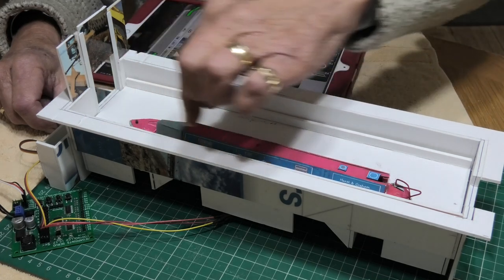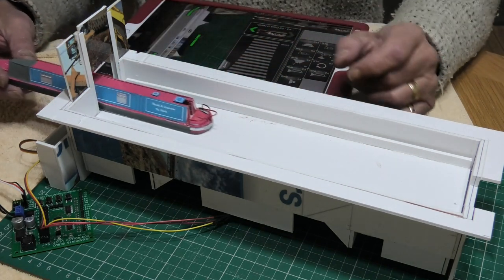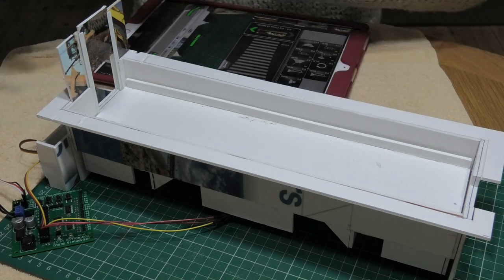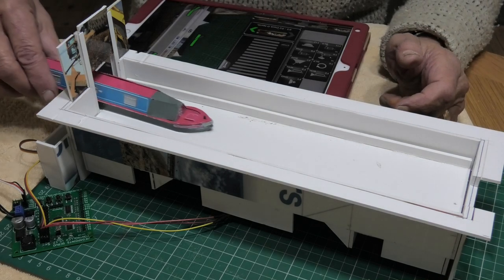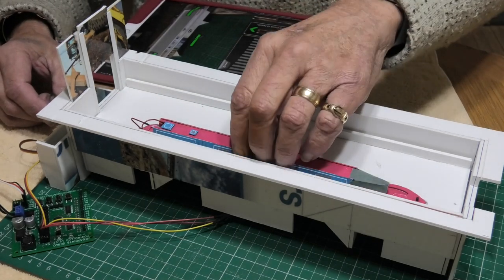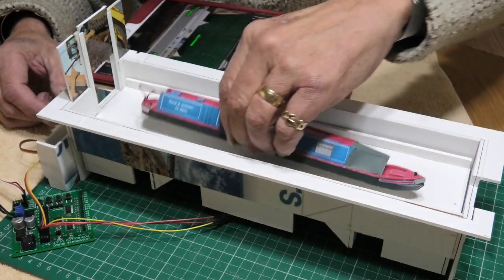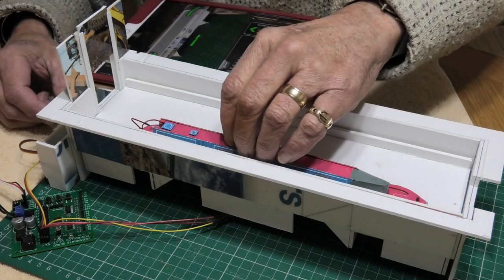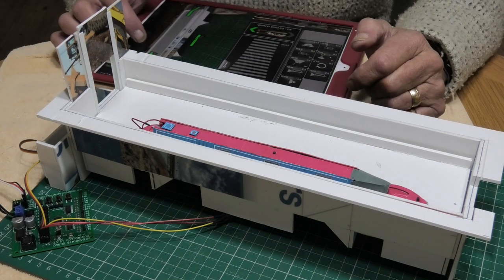Then he will jump back onto the barge and go out along the viaduct. For anybody coming in it's the reverse process — they will come in and moor up. The little mini barge does have steering on it, so I can steer it to a certain extent. He will moor up and then close the gate.